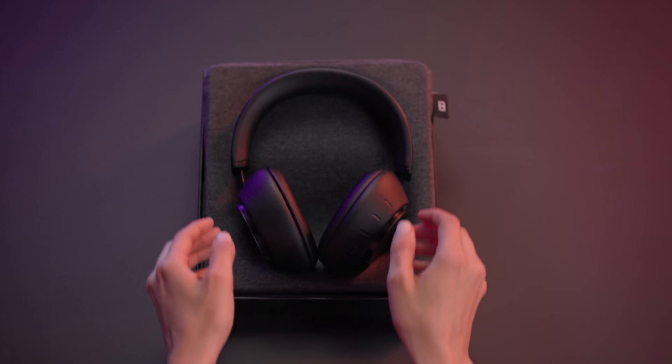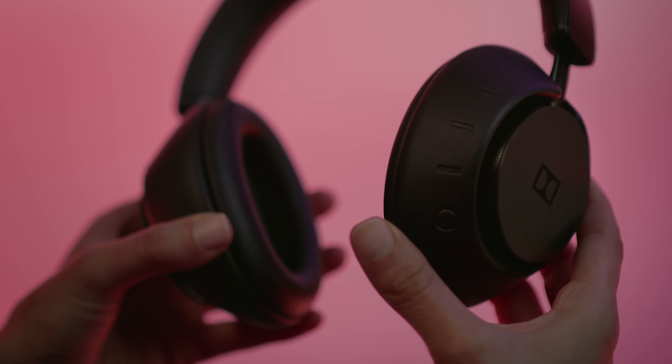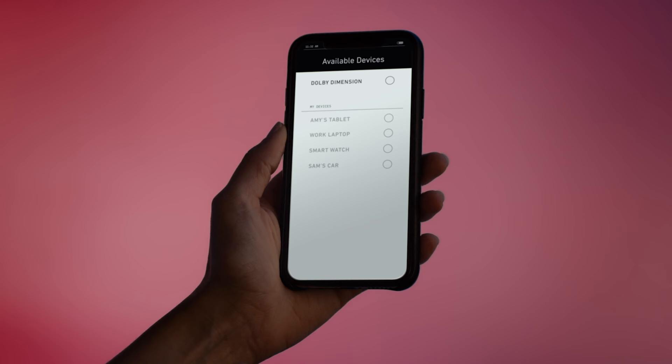Welcome to the Dolby Dimension Quick Start Guide. To turn your Dolby Dimension on for the first time, press and hold the power button for three seconds and it will enter pairing mode. The lowest source button light will pulse, indicating it's ready for pairing.